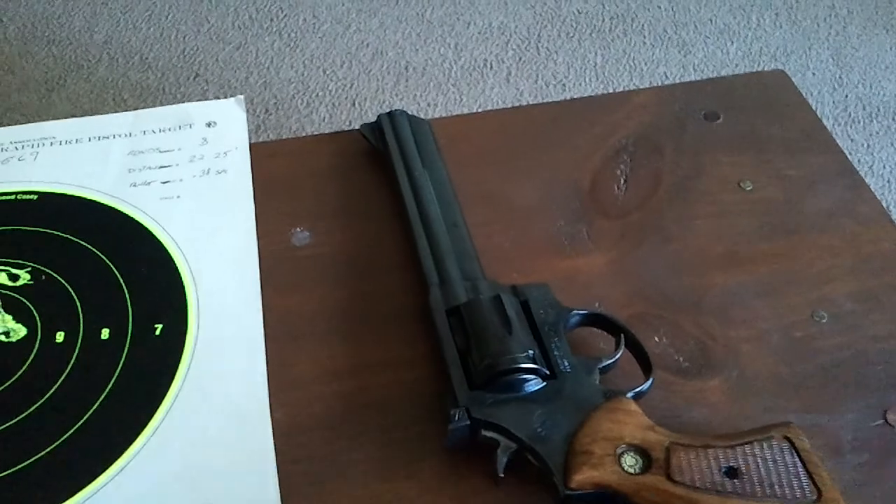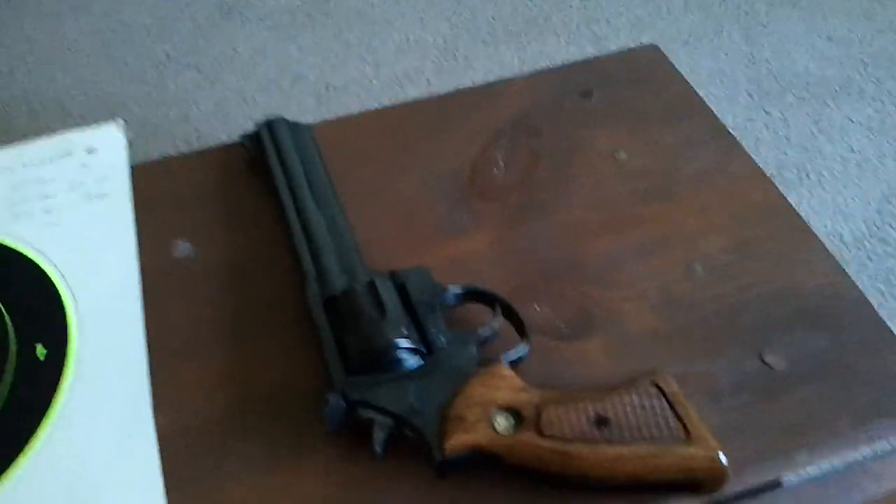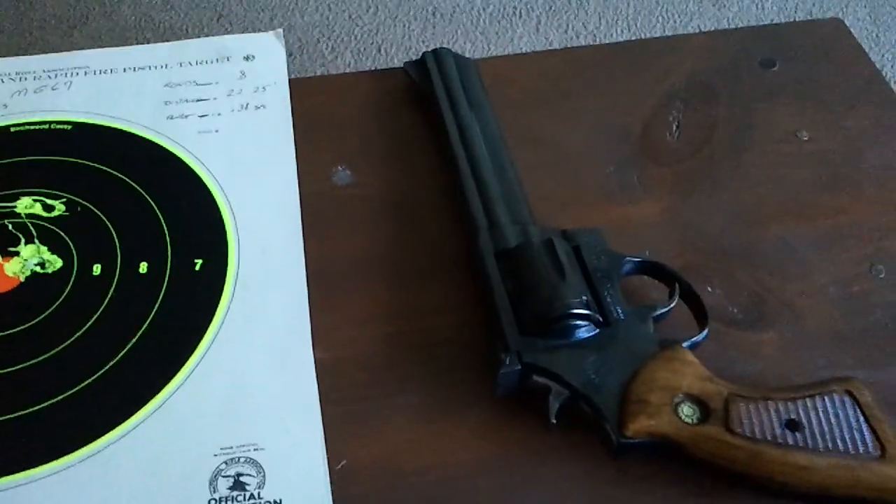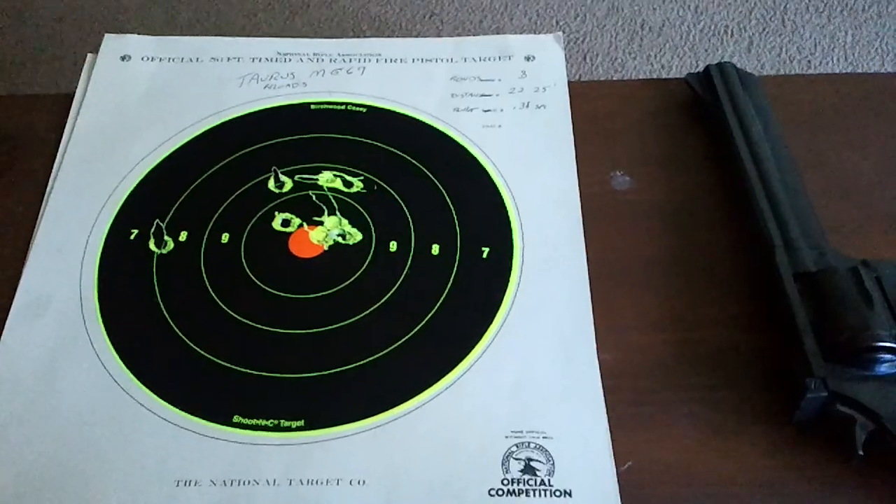And I don't see myself straying from Taurus. The great price, great guns. Stay safe, and good shooting.